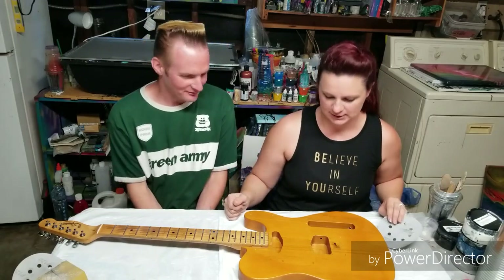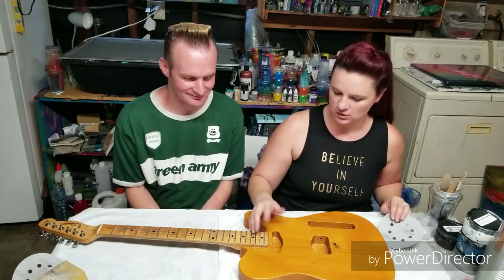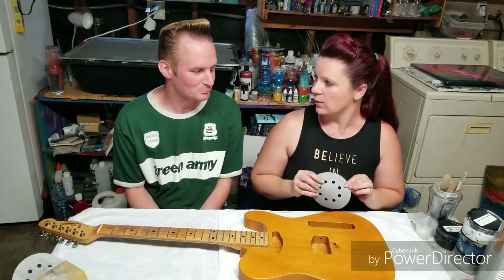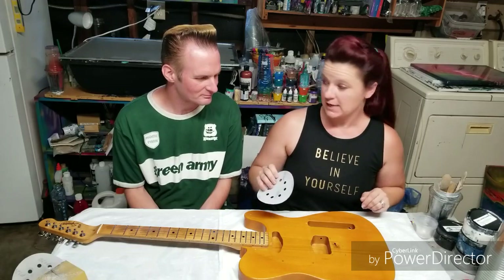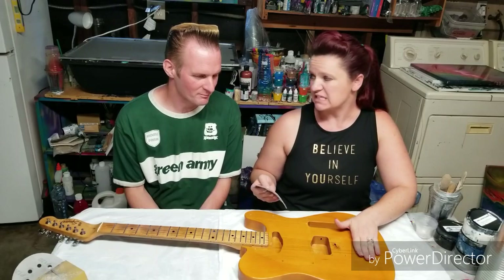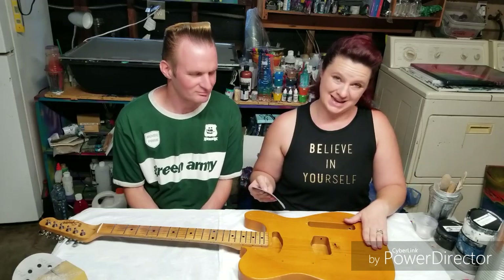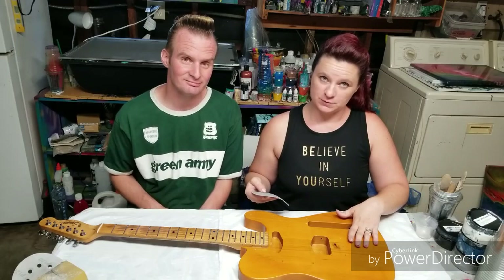I would have had no idea. So the first thing we need to do is sand this. He already took off all the hardware and the strings. This is some 120 grit, which I think will work fairly well. We may go a little lower to go a little faster. We're just going to sand this — we don't need to take off all of the finish, we really just need to rough it up and get as much of it off as we can. And then we're going to go ahead and paint it.